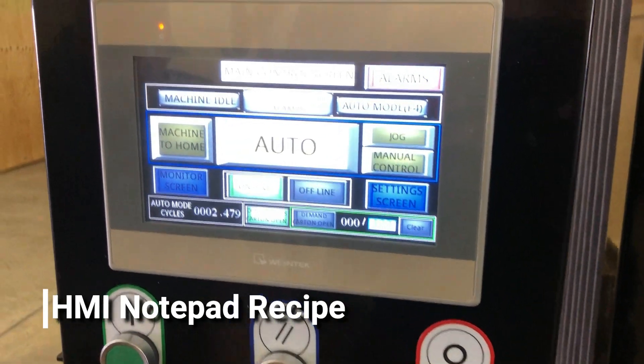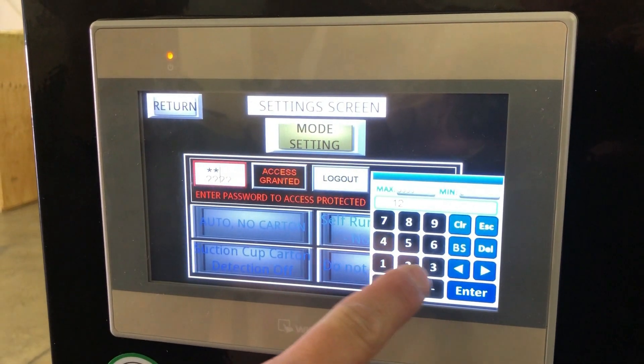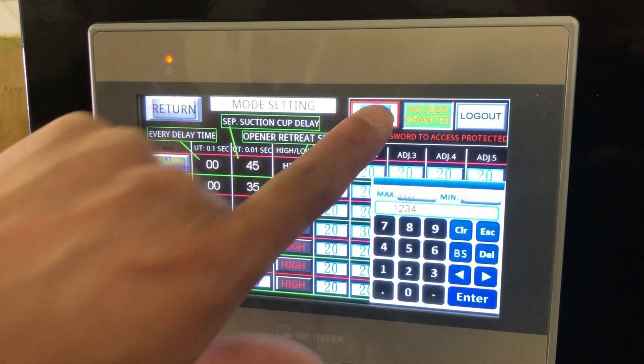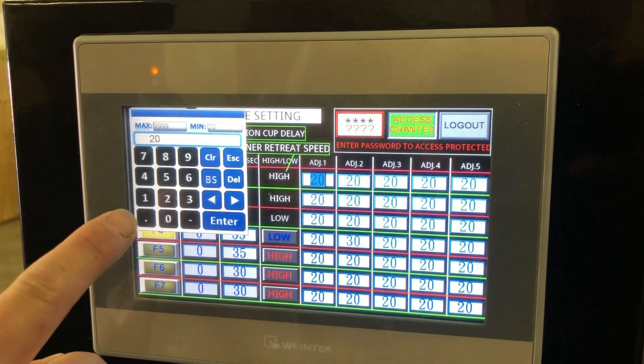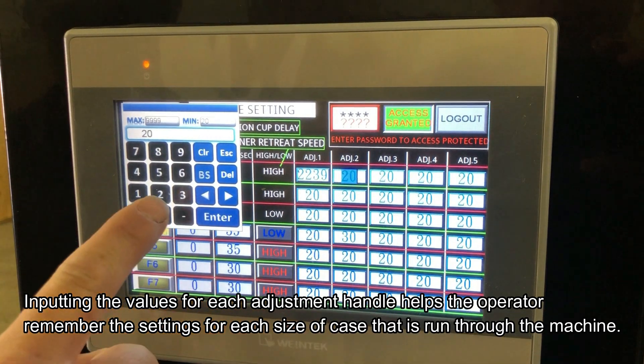To use the notepad recipe, get into the notepad recipe screen, log into your settings, select mode, and enter your password. Now you're able to program each value for your adjustment handles as a notepad reference.